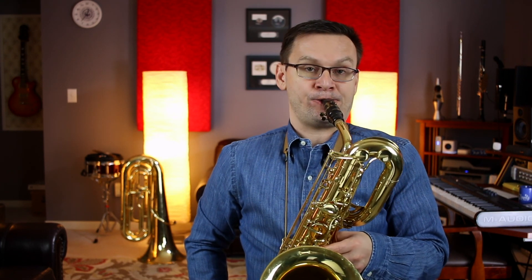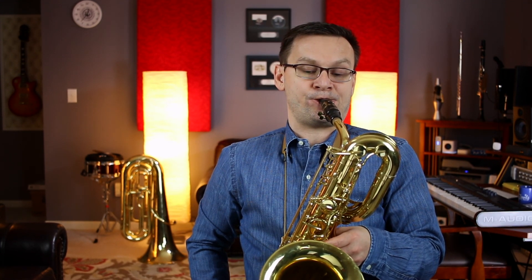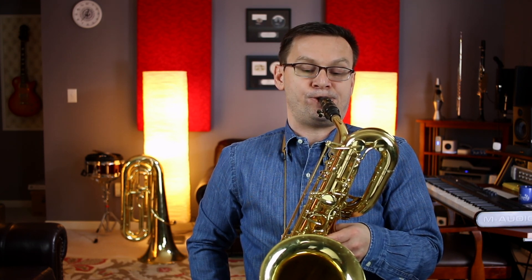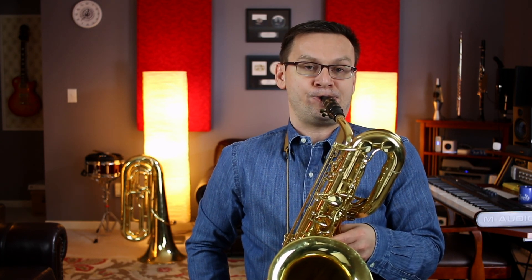One, two, ready, go. And that's warm-up sheet number two. We went all the way from top to bottom. I hope this was helpful, and I hope to see you again soon. Keep practicing.